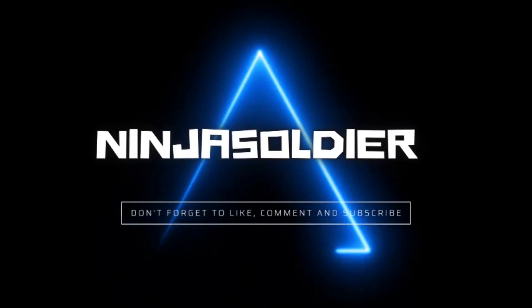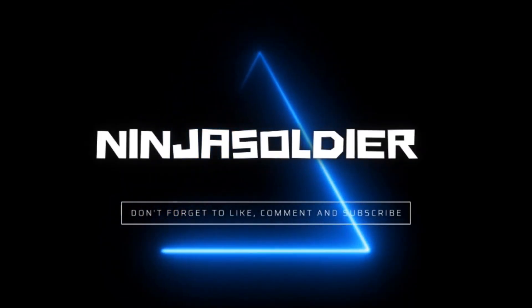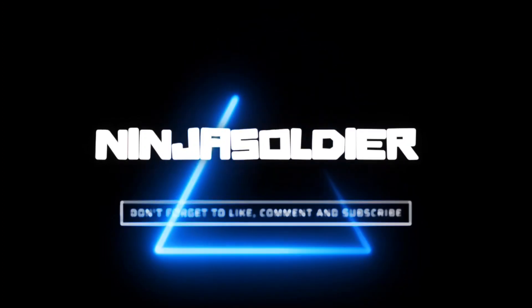Ninja soldier - don't forget to like, comment, and subscribe. How's it going guys, it's ninja soldier here and welcome back to the channel. I hope everyone is doing well today. I'm doing another upload because why not.